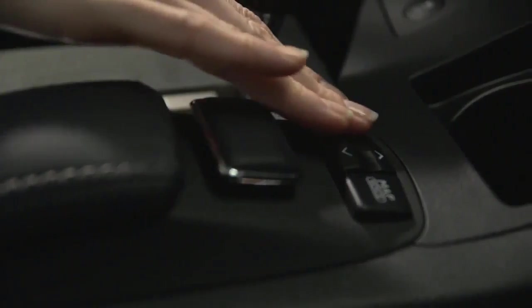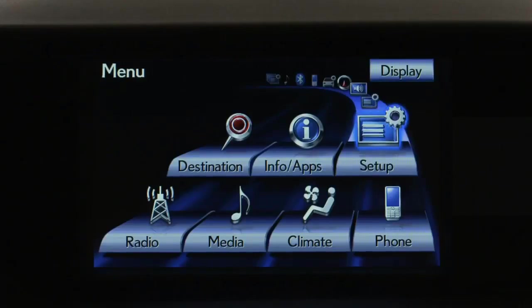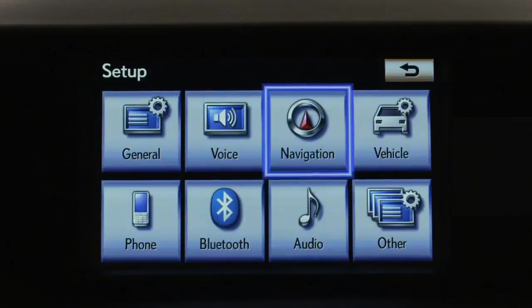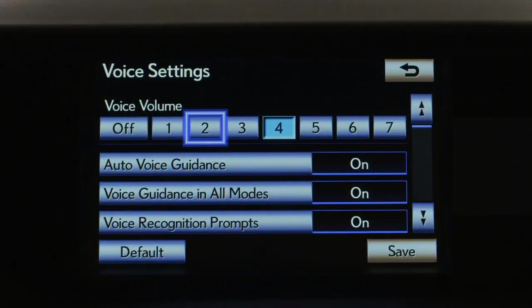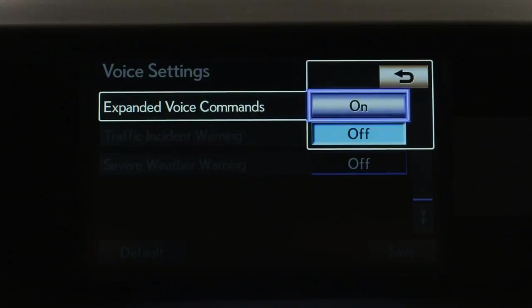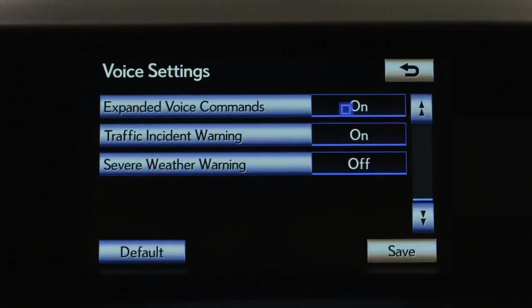The songs on your iPod in that playlist will begin to play. Allow the music library to load each time you connect or start the vehicle. To use a variety of expanded commands, make sure that option is turned on. Press the menu button, then using the remote touch controller select Setup, then press Voice, scroll down and select Expanded Voice Commands, select On, then save.